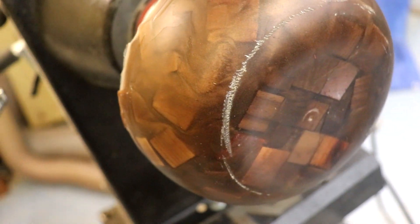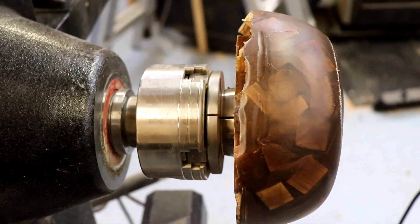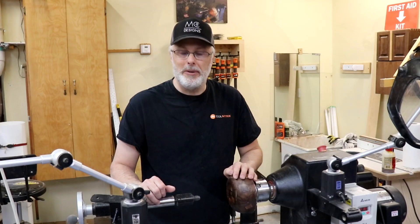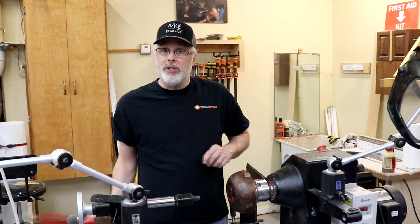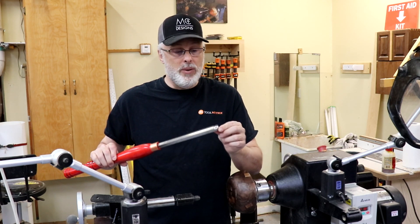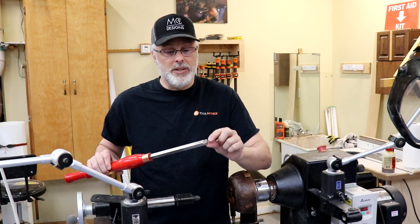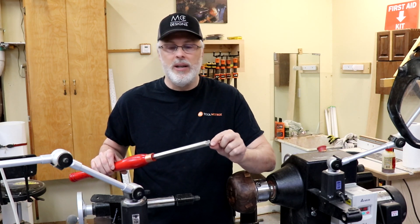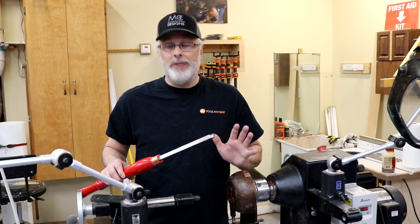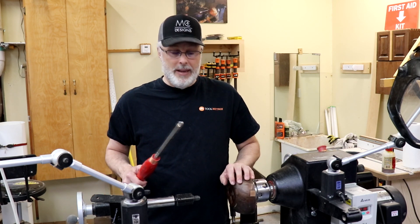There's a bunch of one-inch square hardwood blocks scattered throughout the blank, and then the resin is tinted with a chocolate-covered mica powder. I'm going to do most of the turning with this EasyWood Tools Negative Rake Scraper — I swapped out the regular disc for the negative rake disc, and it has this slight little chamfer that makes a huge difference for turning resin. It just makes it really pretty foolproof and gives you a great surface finish.